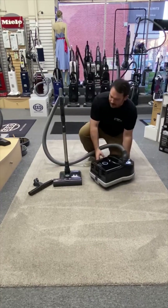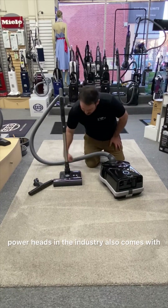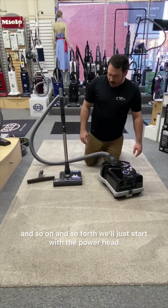This machine, the D4, comes standard with this powerhead — one of my favorite powerheads in the industry. It also comes with this floorhead, a hardwood floor attachment to do your hardwood floors, your tile, your laminate, and so on and so forth.